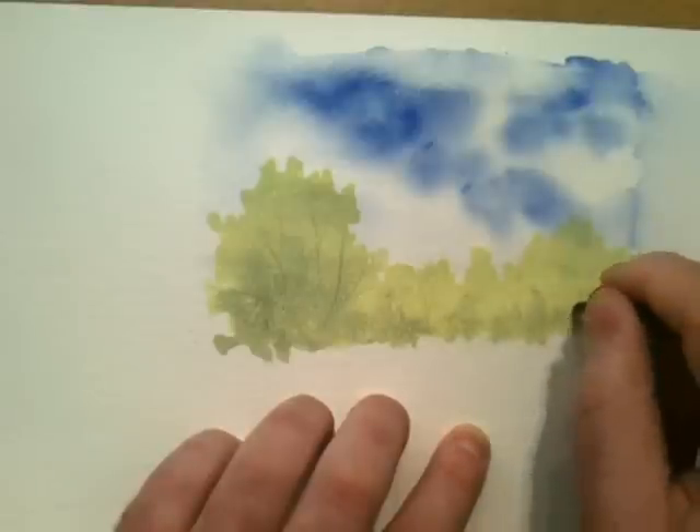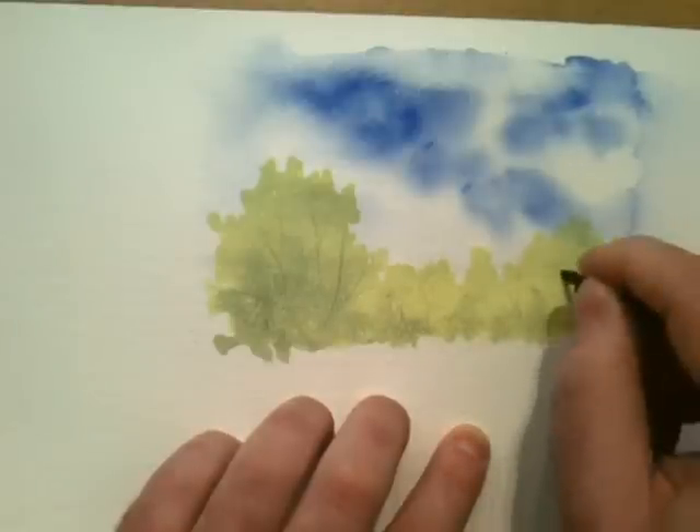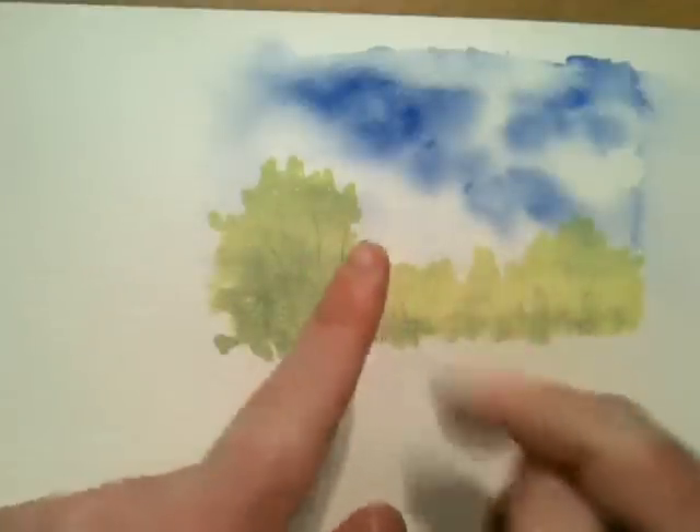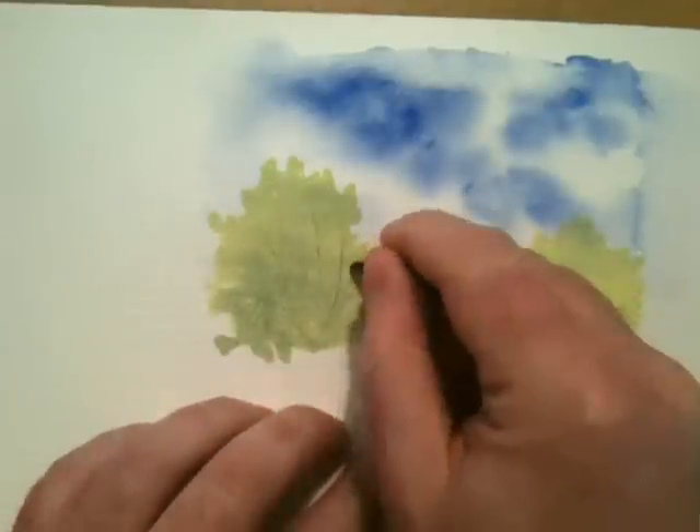By bruising the paper it creates a channel that all the paint runs into, and even when dry it will stay darker.